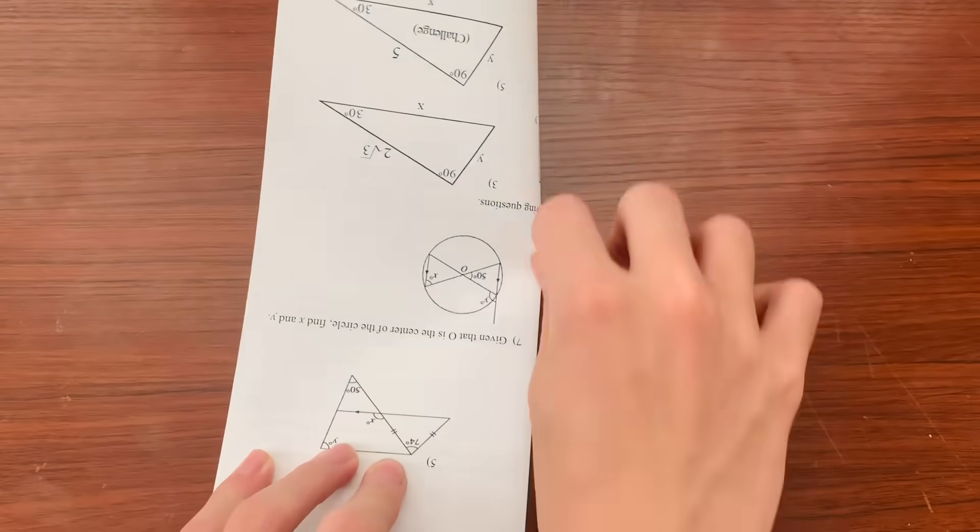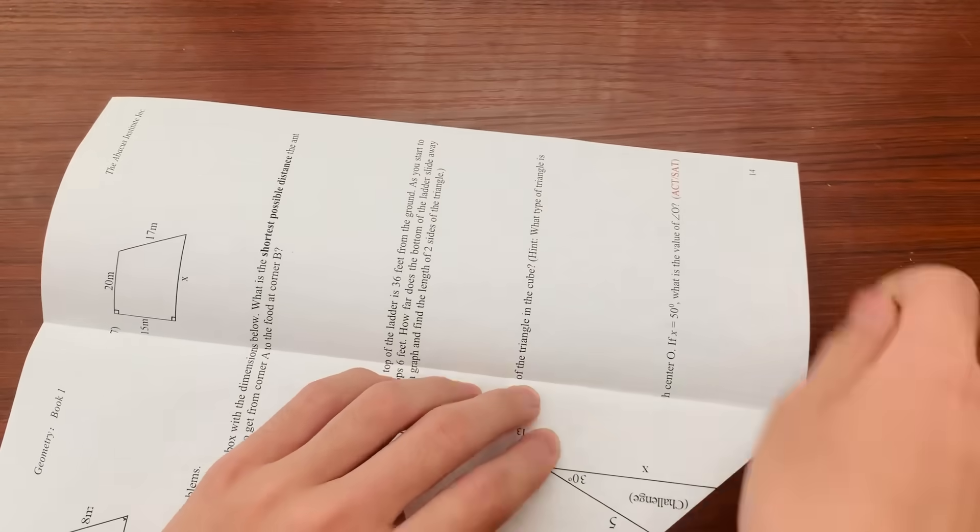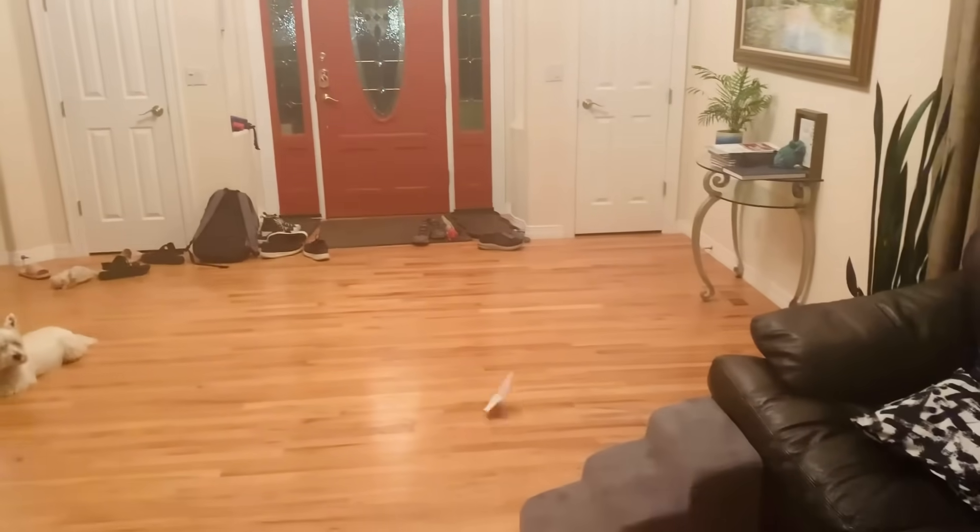For the first step, we need to design a paper plane that can remain passively stable while close to the ground. If the wings can't handle the steep glide slope, it will most likely spin out of control and smack the ground.